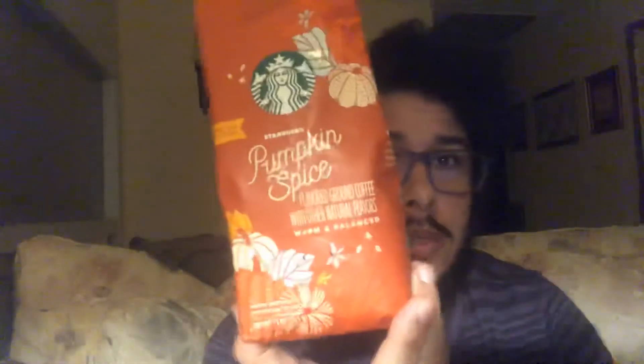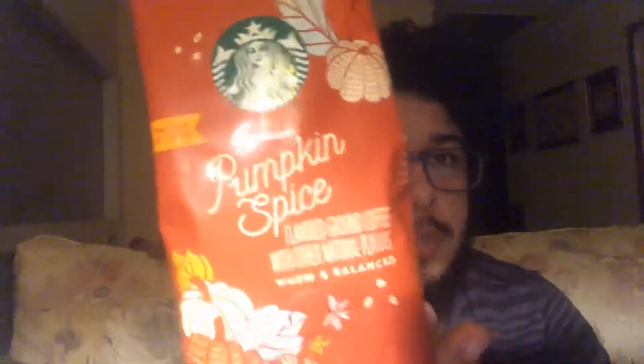It doesn't say if it's a dark roast or a light roast or anything like that. For sure, it's a medium. It might be a dark roast, I don't know. But it's definitely not a light roast, so it's definitely a medium roast. But this one's really good — Starbucks pumpkin spice.